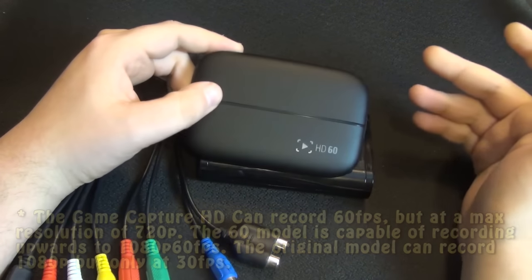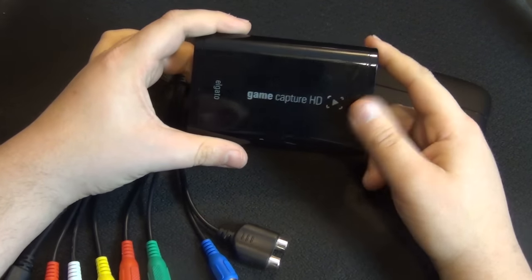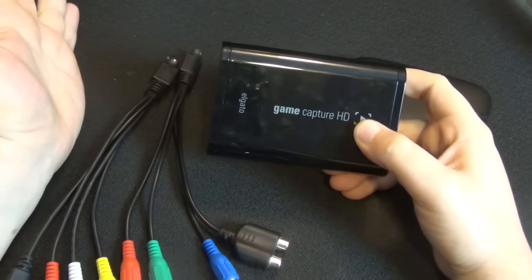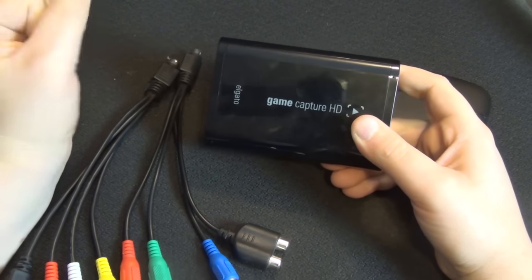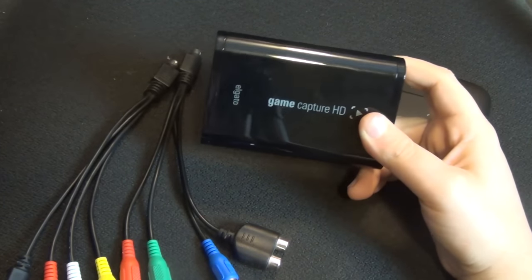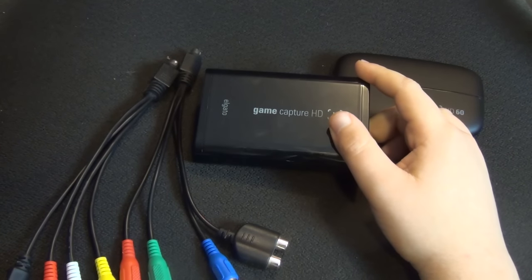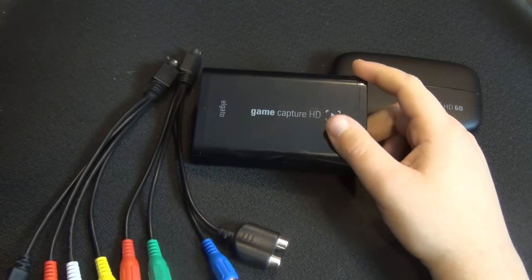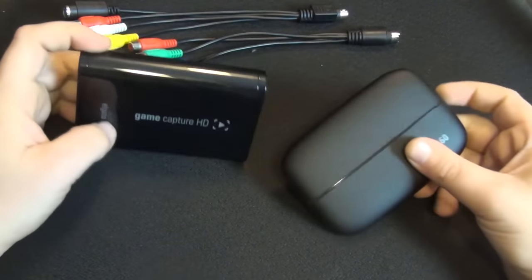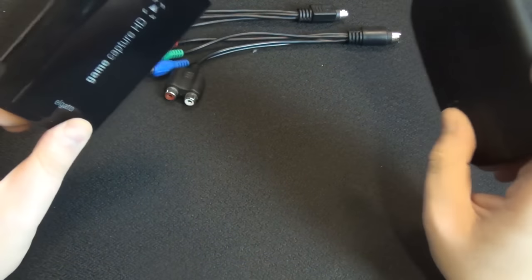If you stream a lot or want to show fast-moving games like Call of Duty, the HD60 is what you want. However, if that's not a big issue and you just want footage that looks nice on YouTube for basic purposes, 720p looks perfectly fine. In fact, not many games support 1080p at 60 frames per second. The majority of PS3 games don't even support 1080p — they play in 720p. A good example is many Sony first-party games like Uncharted. But enough about that — let's move on to the next test.